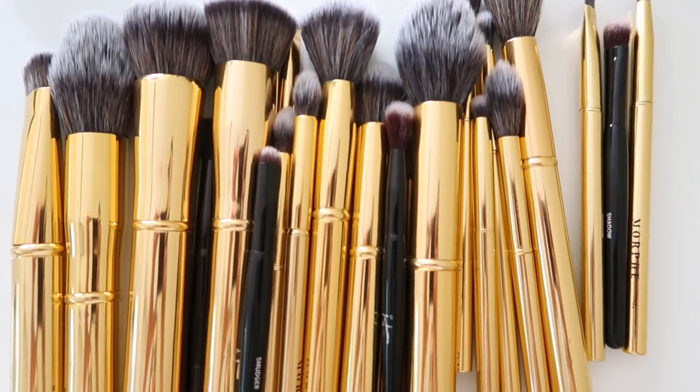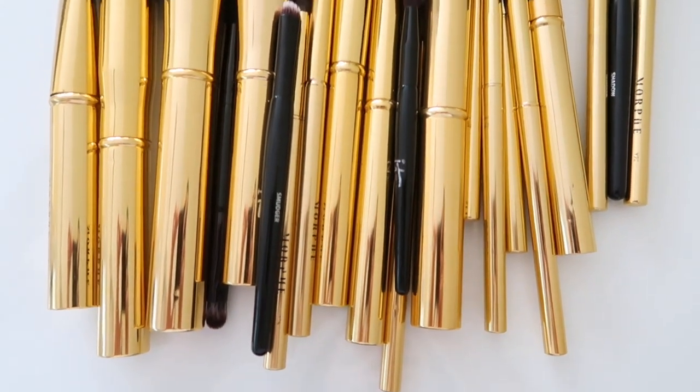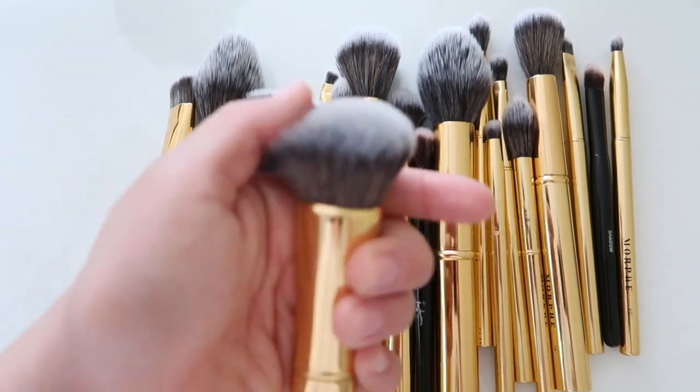Hi everyone! For today's video I wanted to show you guys how I clean my makeup brushes and pretty much just how I get them nice and clean.